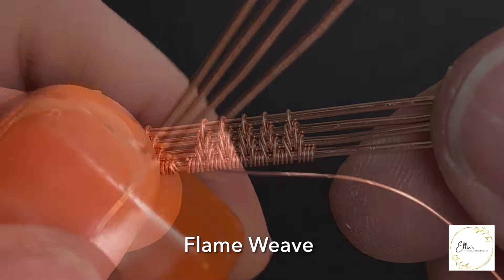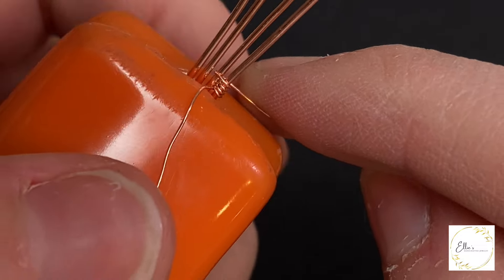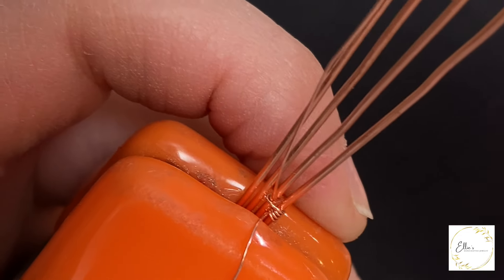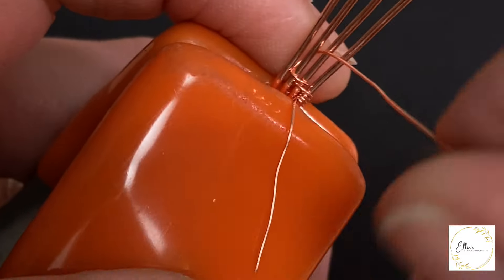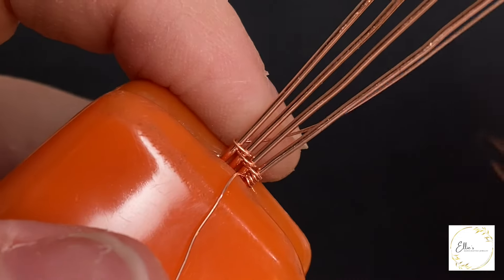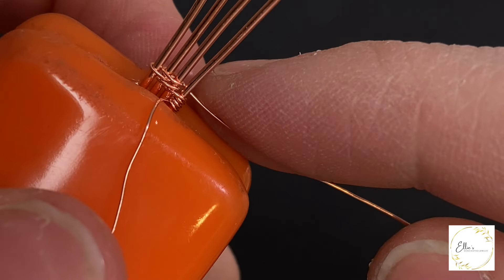Now next we have a flame weave, or something related to it. I've started by wrapping the bottom base wire three times. Next I'm going to wrap around the bottom two base wires one time, and then bringing my weaving wire in between those two base wires, I'm going to wrap around the middle two base wires. Then I'm going to bring that back in between those two base wires I wove together, then around the top one time. Then I'm going to bring it and direct it in between the bottom two base wires, then up and around the middle two base wires. I'm descending here, scrunching my wire as I go.